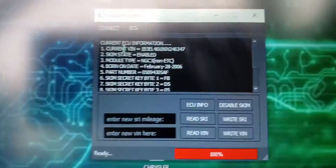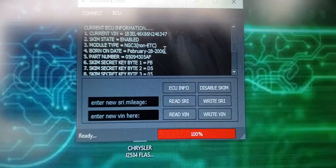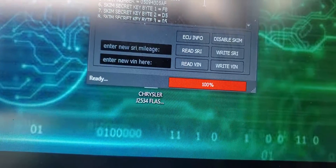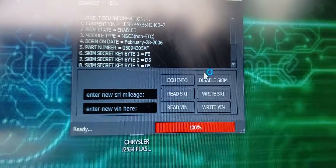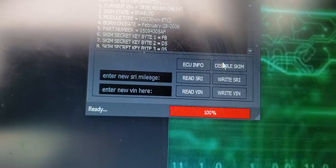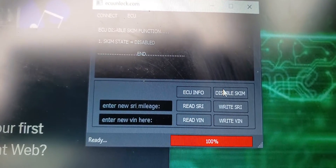I could have gone ahead and fixed that, but the guy doesn't really want to spend the money. So I'm just gonna disable the SKIM, because I would have to put a new SKIM and make a new key along with it — it's a process which costs more money. So right here I am going to disable the SKIM — SKIM state function: disabled.